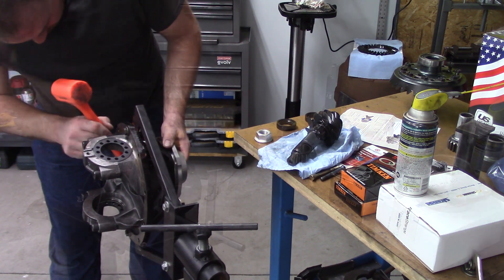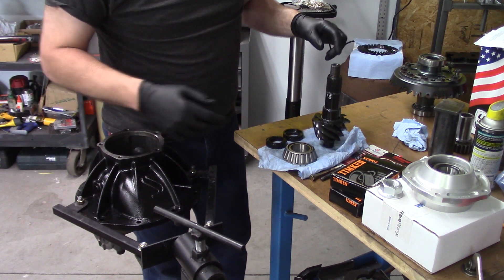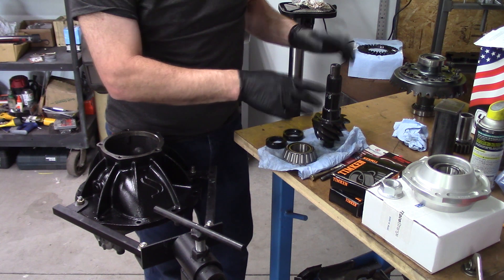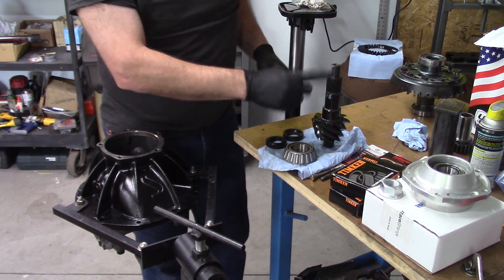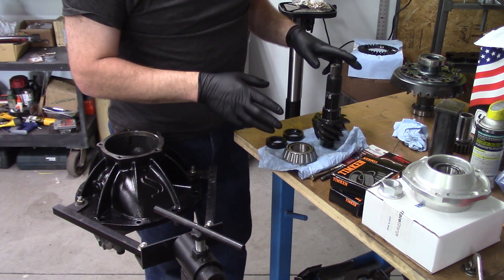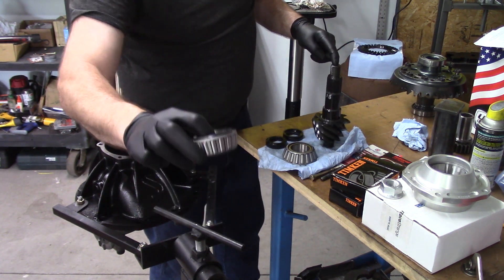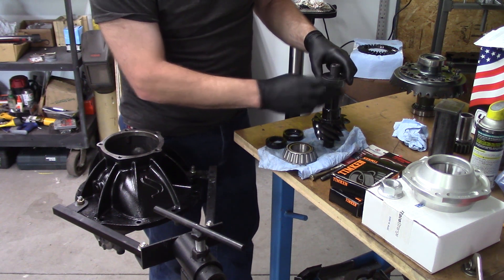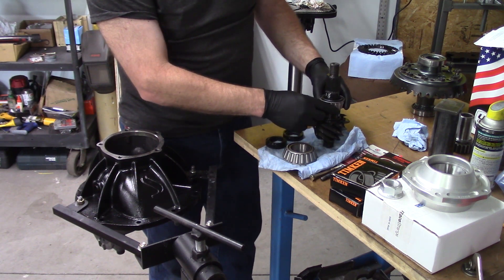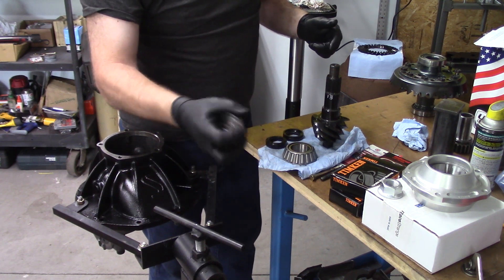Finally got it out. Following the instructions, it said to clean the new pinion and gear — I've done so — and then I lubricated everything. The next step says to make the top pinion a slip fit using emery cloth, however mine fits perfectly; it slides quite easily on and off, so no need to use emery cloth. Put that back in the pinion support.